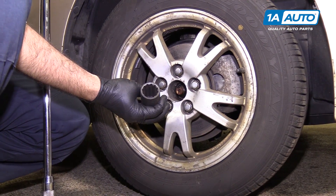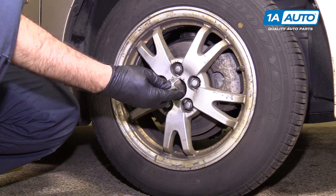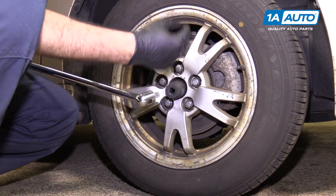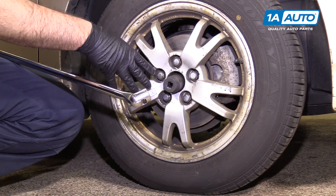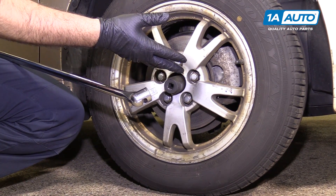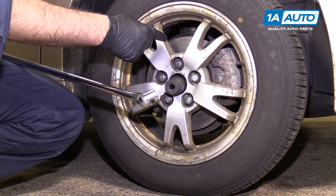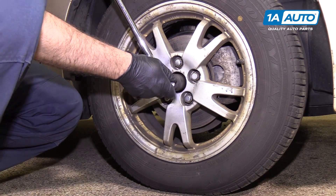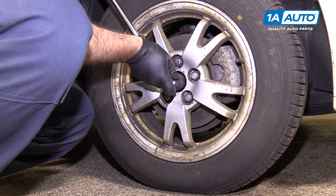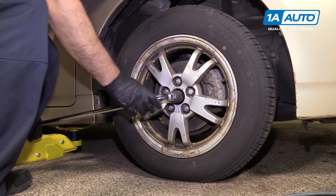Use a 30-millimeter 12-point socket and a long breaker bar. The reason why I like to loosen the axle nut with the wheel still on and the vehicle on the ground is that these are on here with a lot of torque. You're not going to rock the vehicle off the jack stands, and you don't need a second person to step on the brake and to keep that axle from spinning on you while you're trying to remove the nut. There it goes.